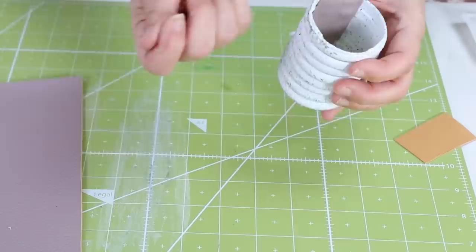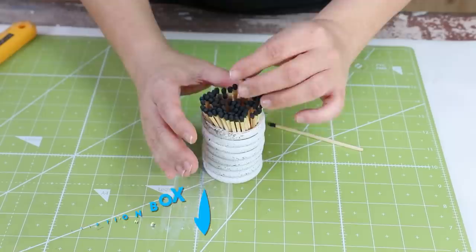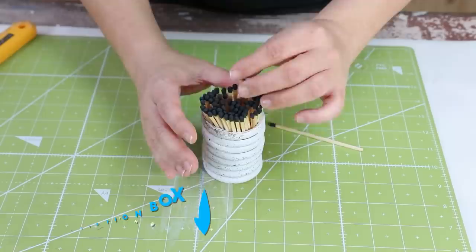From there, you can add a little bit of filler to the base, then you can add in your matchsticks. I grabbed mine off of Amazon — I'll link them for you in the description box. And I think this looks so cute sitting out next to candles or other decor.